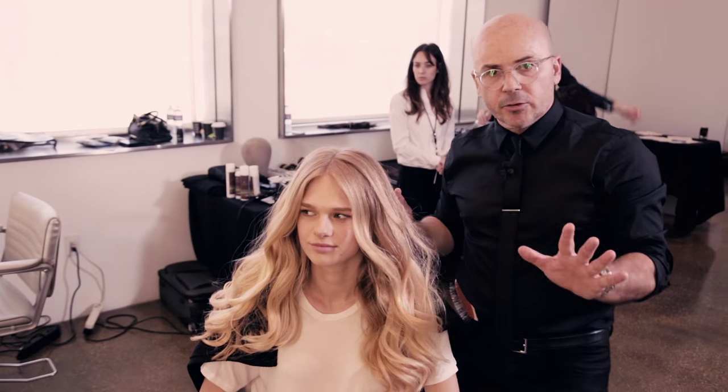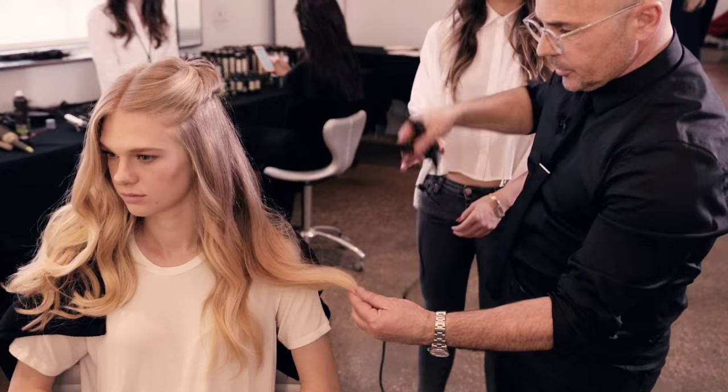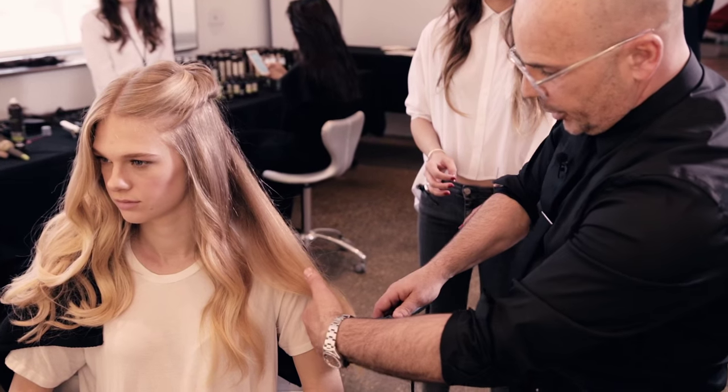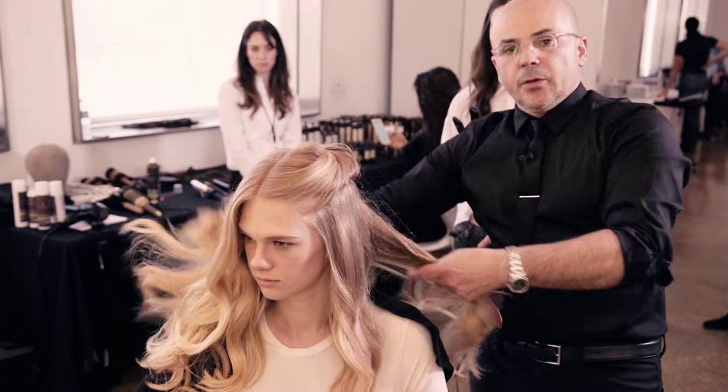After the spray, the final touch is very important here — brush it down, hold the bottom and just smooth the bottom. Gently, you don't want to press too much. Same thing all the way around.